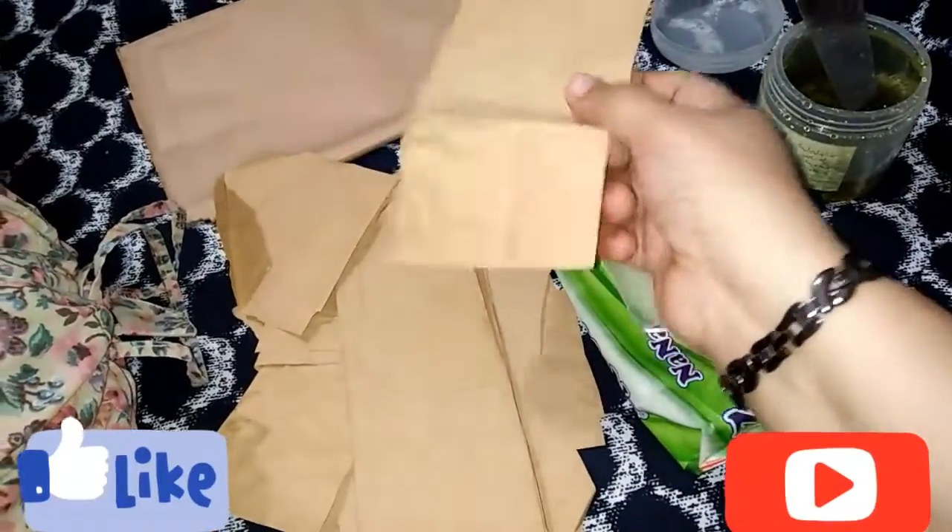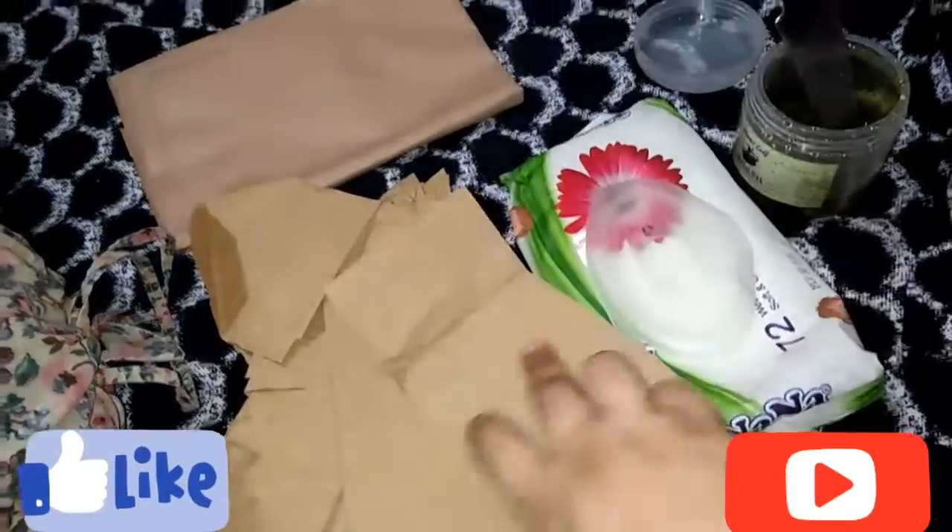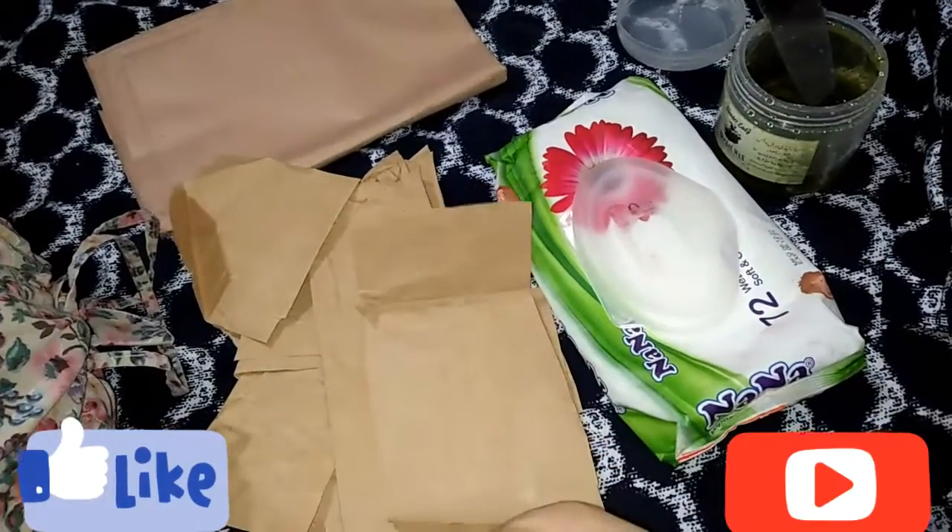If you have a towel in your house, you can use it. You can also use a stick. You should wash your arm first. If you don't have any powder, you can add a talcum powder on it.